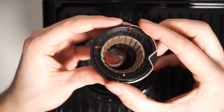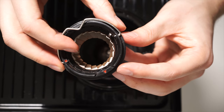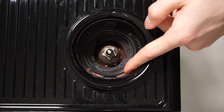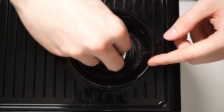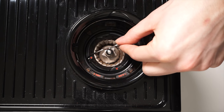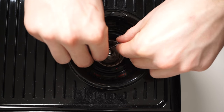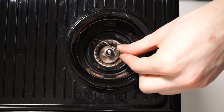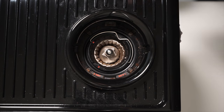Make sure that things are properly seated before continuing to reassemble the grinder. You'll use the red arrow to align with the align signal on the inside of the grinder, turning clockwise very hard until you hear a click.